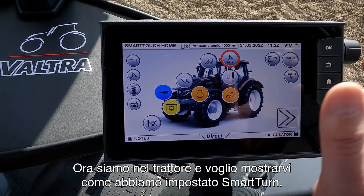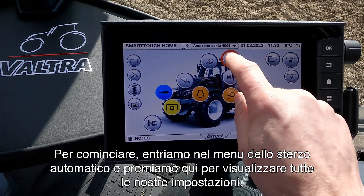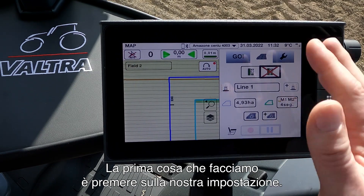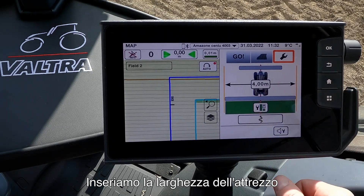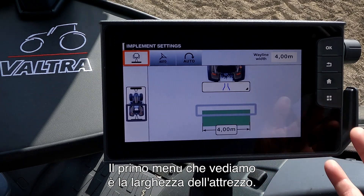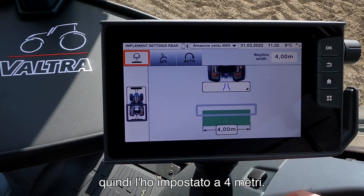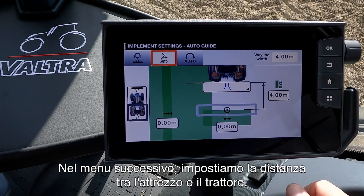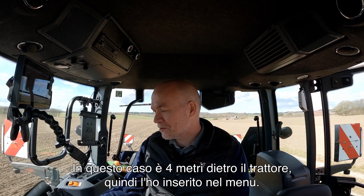Now we are in the tractor and I want to show you how we set up the Smart Turn. To begin with we go into our Auto Steering menu and press here to get all our settings. The first thing we do is press on our settings and here we enter our width of the implement. The first menu is the width of the implement — in this case it's a 4 meter cultivator, so I set it at 4 meters. In the next menu we set up how far behind the implement is behind the tractor — in this case it's also 4 meters.